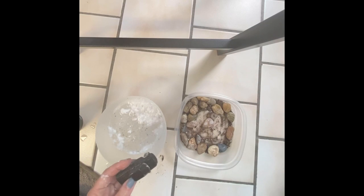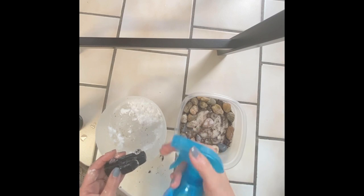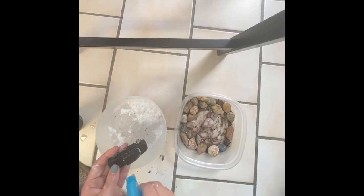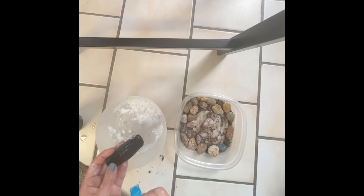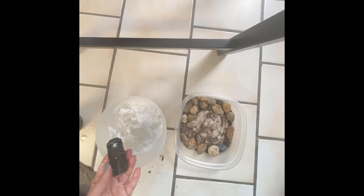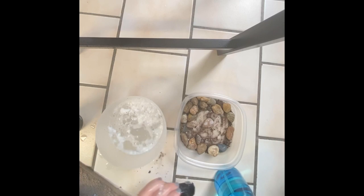We can use the spray bottle. This is really great for hand strengthening because these fingers that pull really strengthens the muscles of your hand and fingers. So we can use the spray bottle to clean it off. And our car has made it through the car wash.